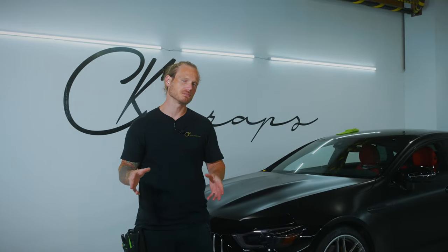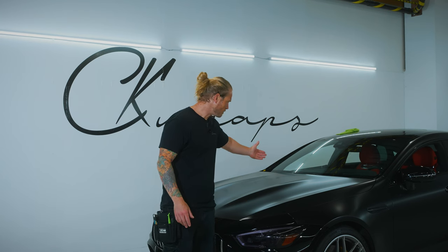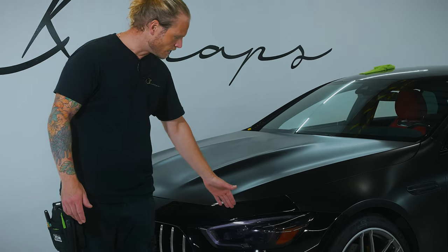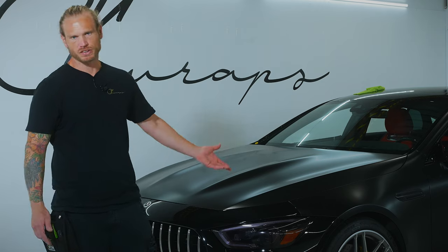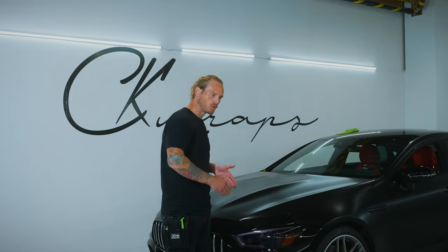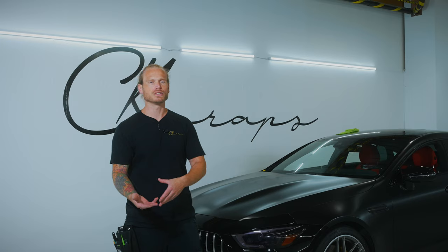Your edges will lift mainly because you have stretched beyond the edge. If we're wrapping the hood, for example, and I'm stretching the film to the edge of the hood, that's one thing. But if I stretch it beyond the edge — say, more towards the light — we're stretching past the edge. The vinyl has a memory in it, so it's going to want to contract and go all the way back to its normal position.